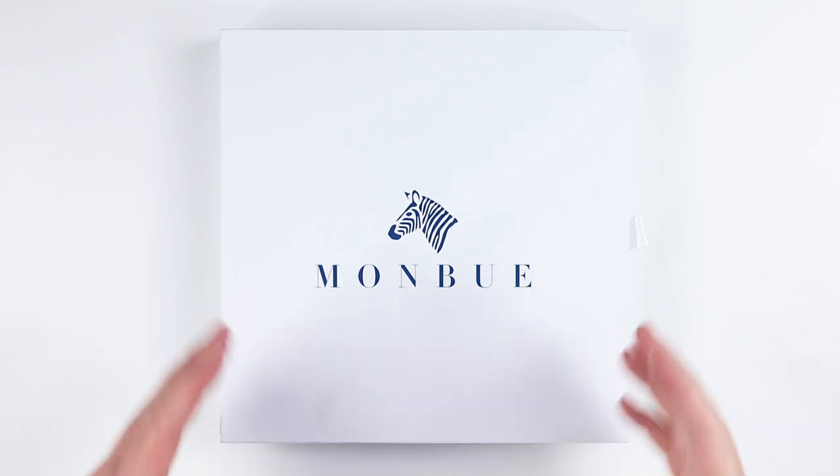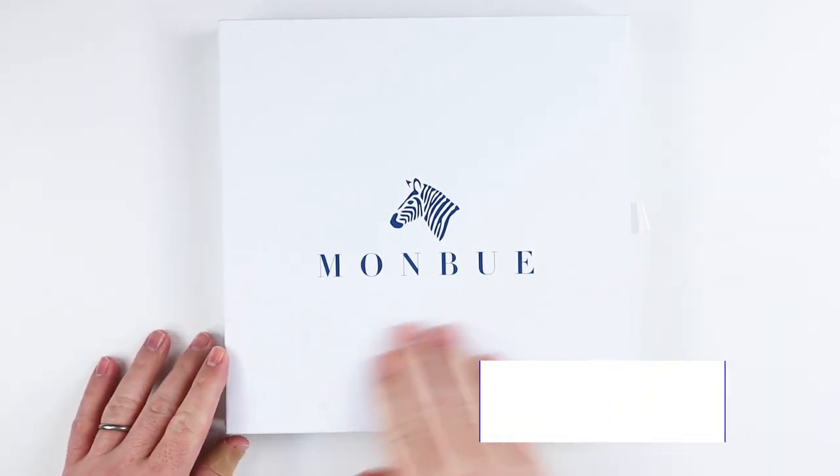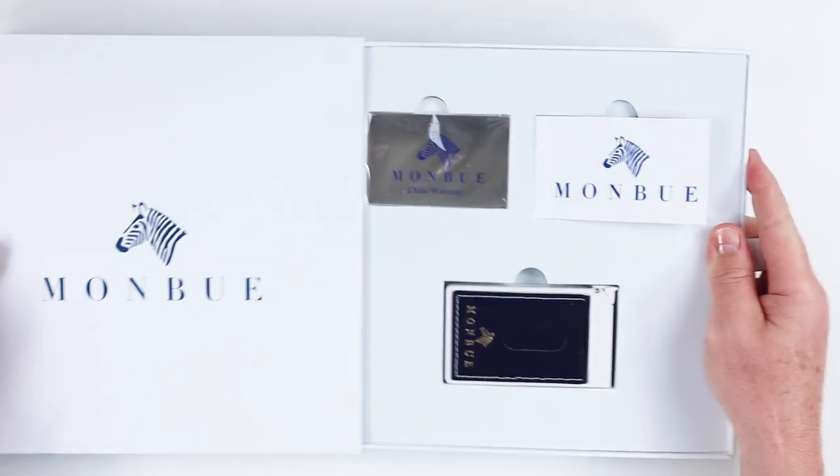Here we have the Monbiu presentation. It's a very impressive box that came to us, none the worse for wear after shipping halfway across the world, so let's open this up and see what we are presented with.